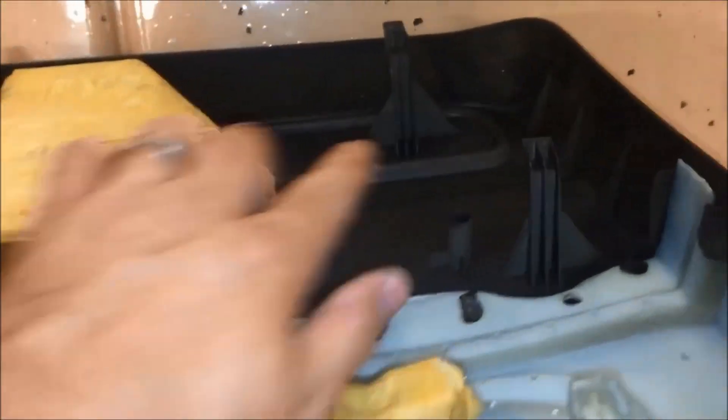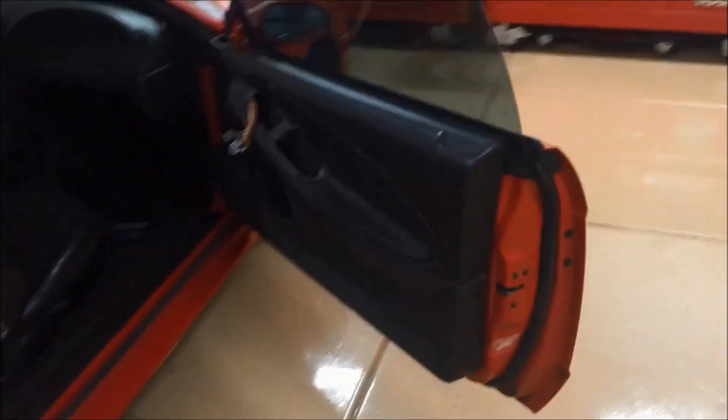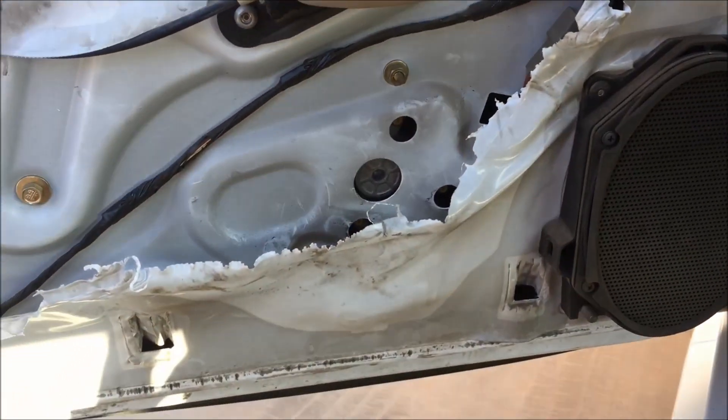I'm replacing this door panel with one in better condition since my other one was scratched up. On the back side you can see all these hook-shaped plastic deals — that's how the door panel hangs on the door. Once we're at this point we can just lift directly up on the door panel, pop it free on the back and front, lift the whole panel up, and slide it forward off the door handle. The panel is now off the car.